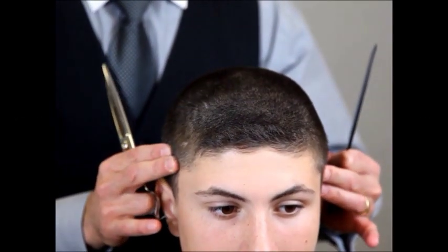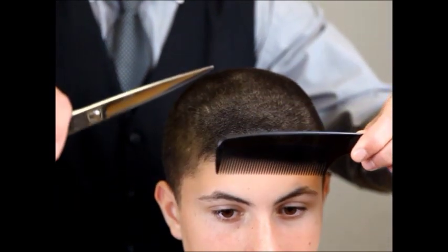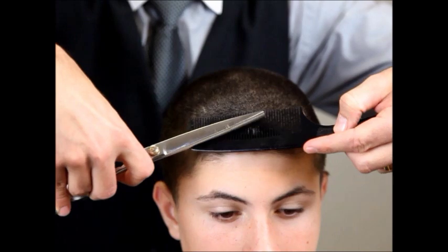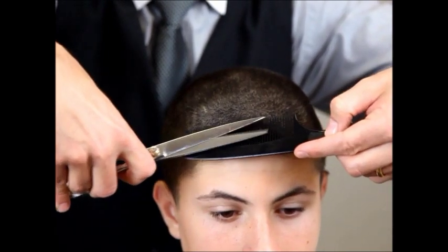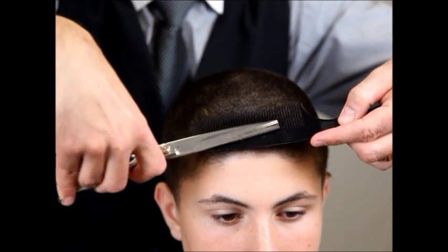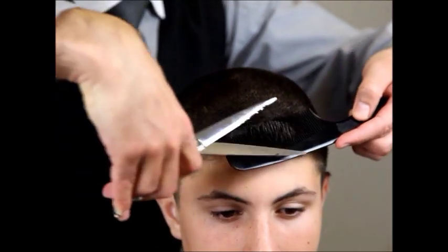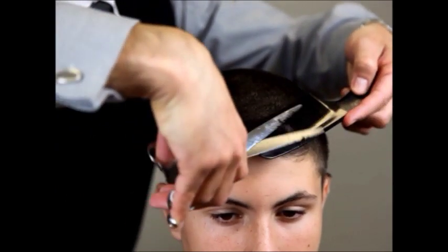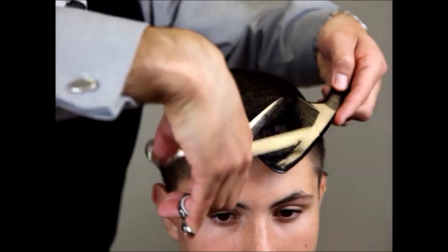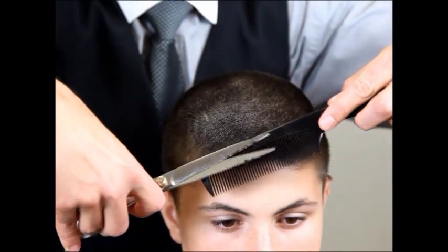Now to complete the top, we're going to take our clipper comb and our large scissor and blend the bangs into the back. As we learned in the basic techniques video for scissor over comb, we're going to use the front portion of the scissor and blend that hair from the front to the back. We're going to hit it in two different directions — coming in this direction and then from the front forward.